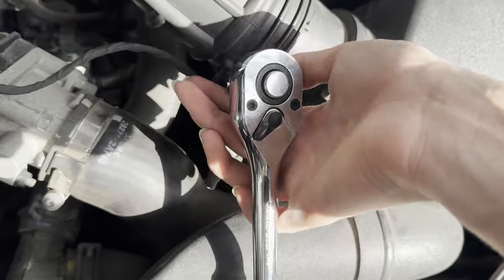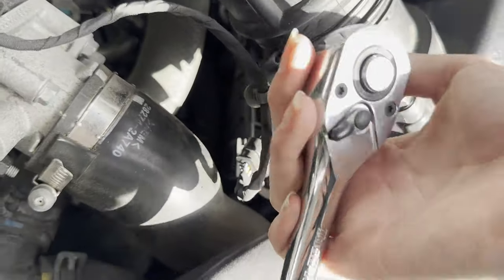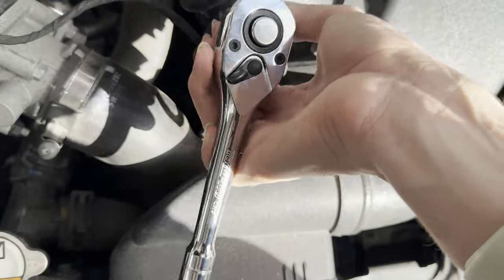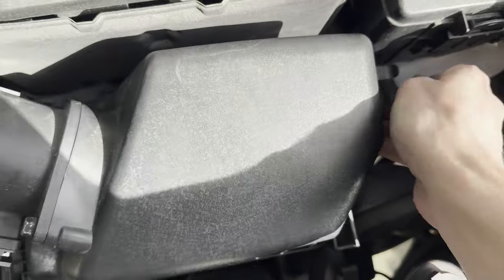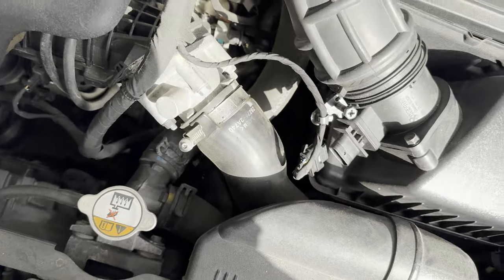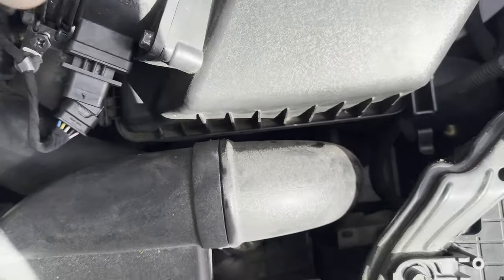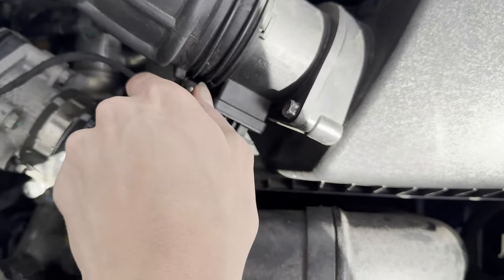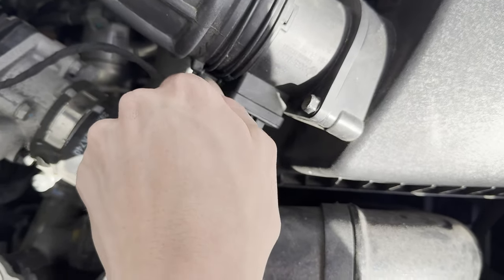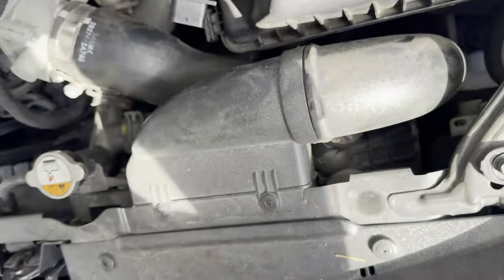So just undo it like this — don't need to undo it all the way. Just keep doing it, and undo this again, then lift. This can also be quite stubborn, so just pull with all your strength and pry the hose off. There's your mass airflow sensor.